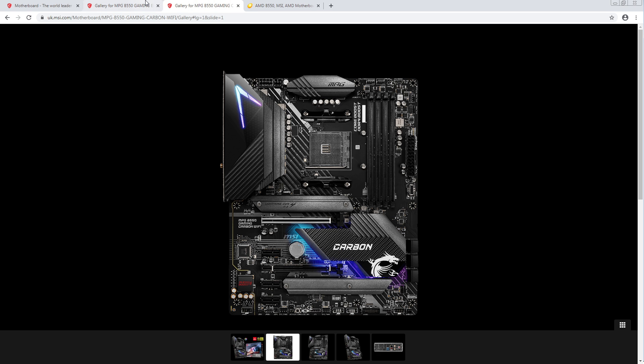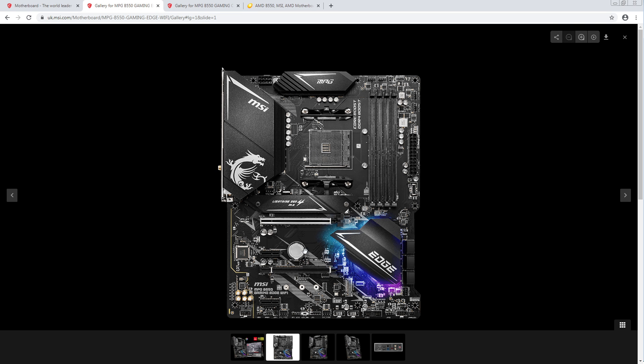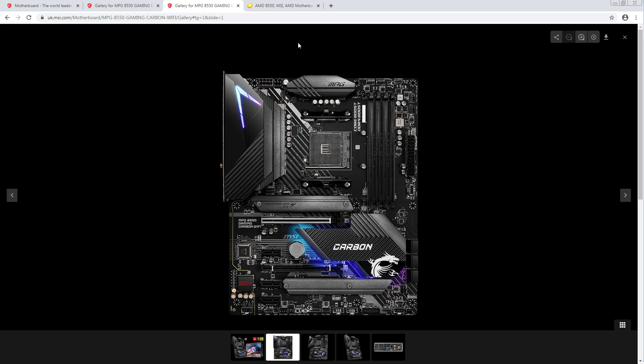These are so similar. They removed the extra four-pin power connector, but you don't need that anyway. This is a solid board and I'm not sure what the Carbon is trying to do.